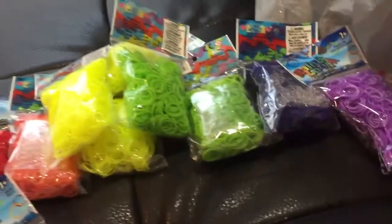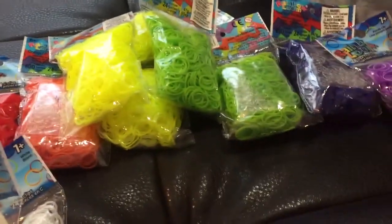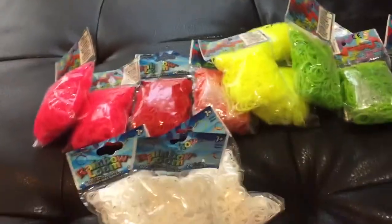I use a lot of white also, so I got three packs of white. That's all I got. It is a lot. It cost around $37 with a 20% off Michaels coupon. I got 14 packs in total, so pretty good deal. Hopefully I'm allowed to restock any time soon.